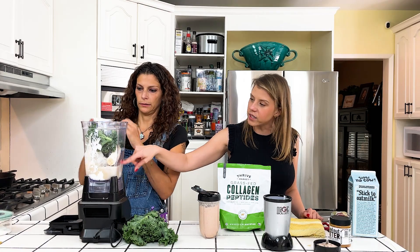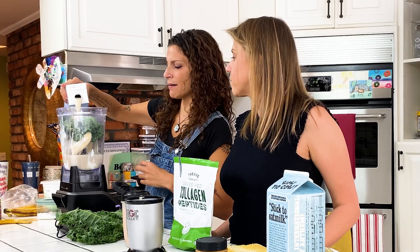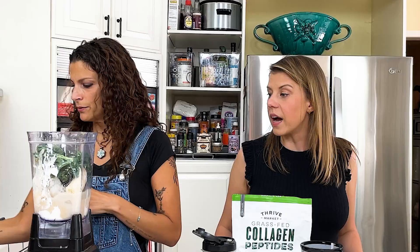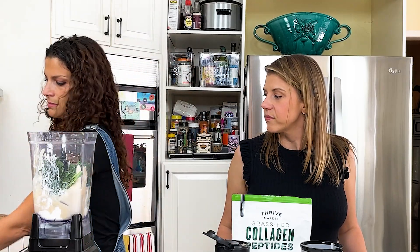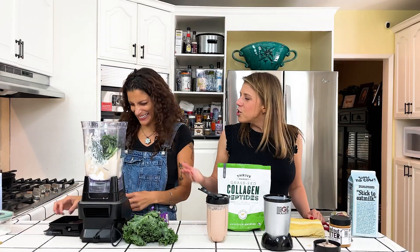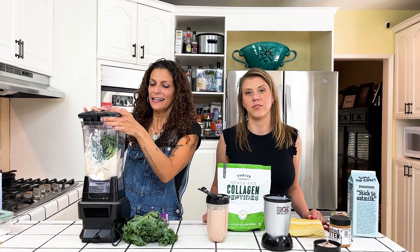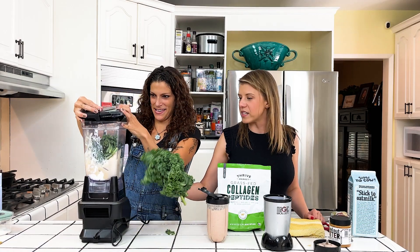How is the kale going to get down into the liquid? Do you know how a blender works? I don't know how big blenders work. I have little ones, although I think that is my blender. Oh look, extra kale — that's counter kale, countertop kale.